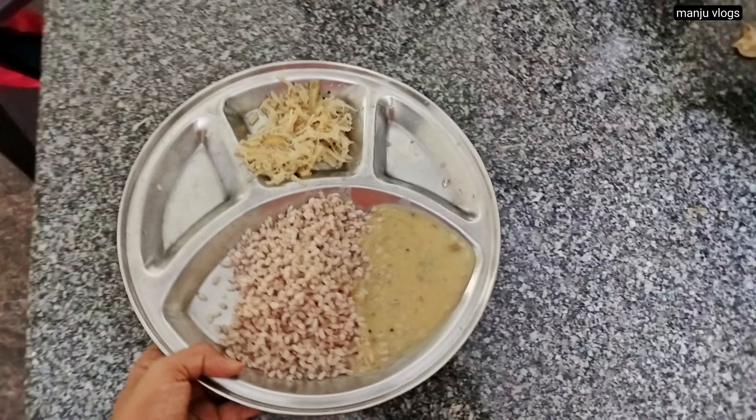This is a roti made from half boiled rice and half dosa rice, along with some salt, water, and shredded coconut. It goes well with chutney, sambar, or pickle. It is crispy on the outside and a little soft in texture.